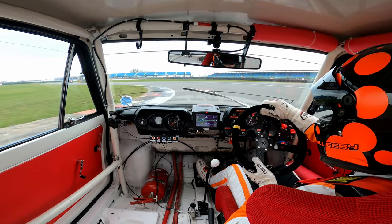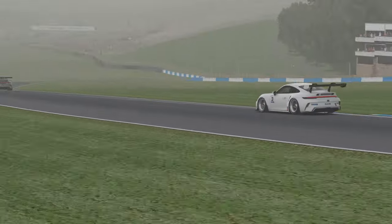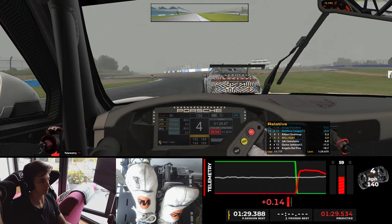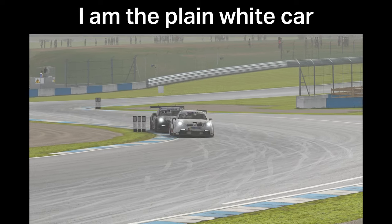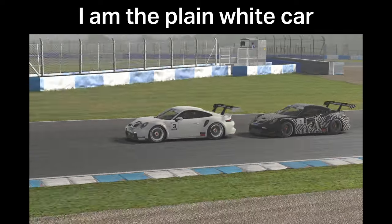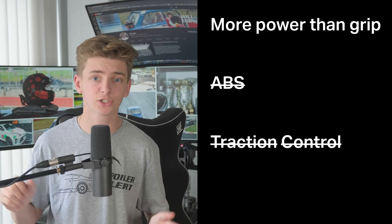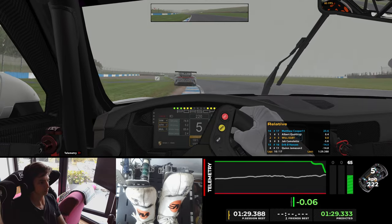Today, with the help of my simulator as you can see behind me and a Porsche Cup race at Donington Park, I'm going to show you how to execute this technique and teach you the theory and physics behind it. You'll see why it's so important and also some great race craft. Throughout the video, you'll also be able to see all of my input traces here.